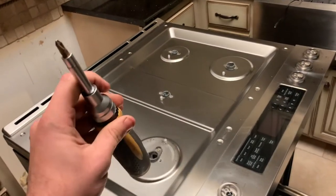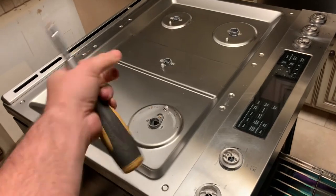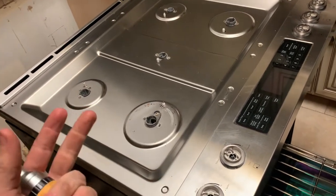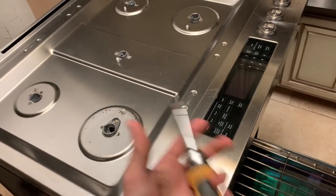One thing I want to mention is that this oven is gas and electric. So you want to find the gas knob and turn it off, and go ahead and unplug it from the wall or find the breaker and trip it off — that way you can't accidentally electrocute yourself or blow yourself up.